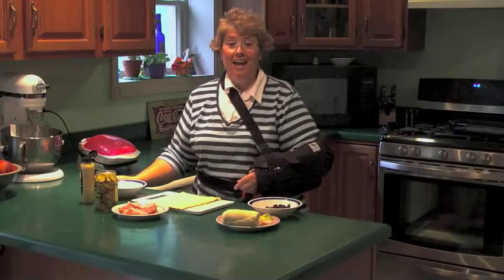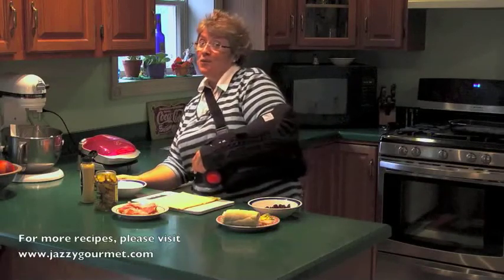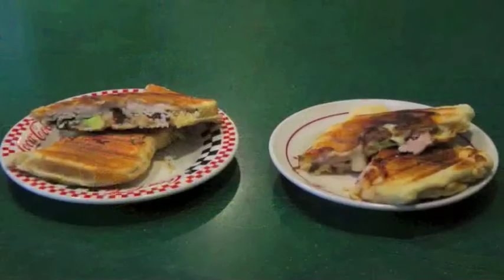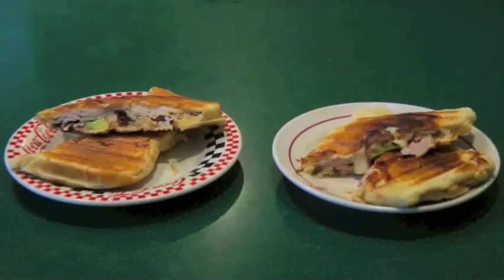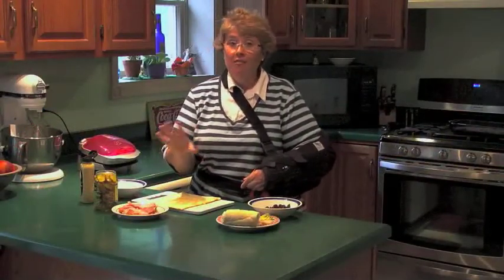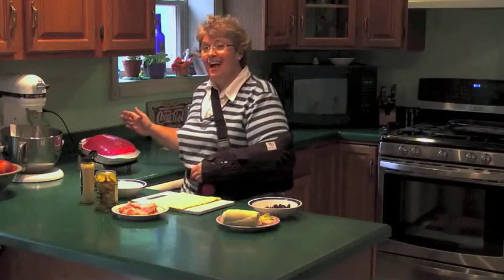I'm Sherry Kay, Jazzy Gourmet, and today I'm continuing my series called Cooking with One Arm in a Sling. Today we're going to be making crescent roll paninis. I know usually paninis are made with bread that has already been baked, but I like to use crescent roll dough instead. And I don't have a fancy panini maker, I just have my trusty George Foreman grill over here, so we're going to see how this works.